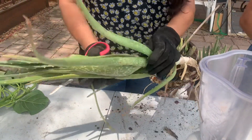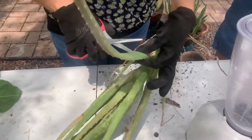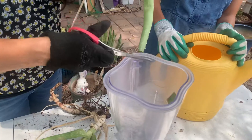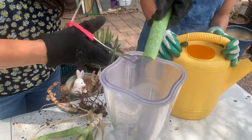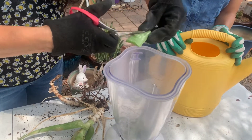Let me show you how I do it. This is a whole plant, and I just cut down here and basically chop. It's very easy to do with any scissors you have at home. Cut into little pieces because you want your blender, NutriBullet, or whatever you have to be able to blend it.